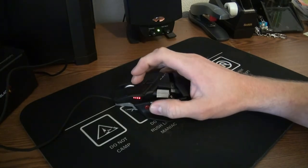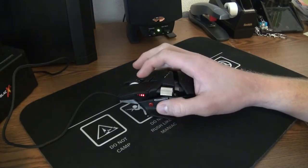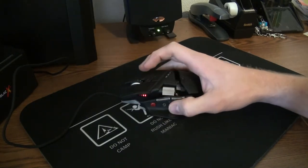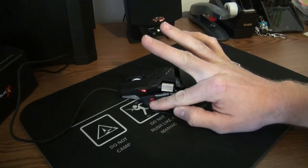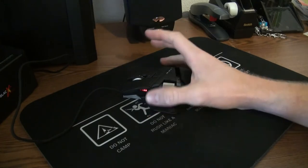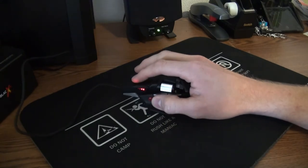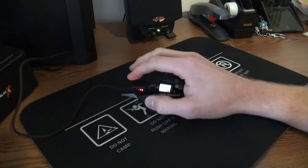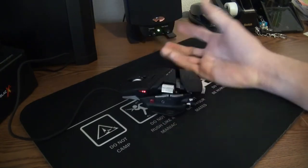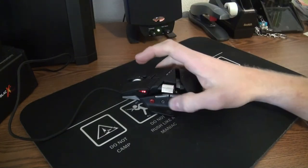This little display will show you the resolution, and this rocker switch lets you increase or decrease the DPI settings of the mouse, depending on how fast you want the cursor to move. No matter what DPI you have set, if you hold this red button down here — it's a sniper mode — it automatically decreases the scrolling speed. So if you like high resolution but want to snipe somebody, you click this so it doesn't move as fast. There's also forward and backward browsing buttons.